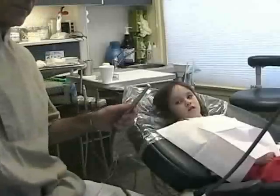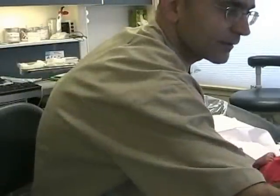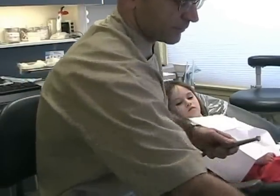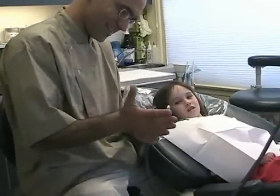Now let's try it first. We're going to try it on my finger first. See all the water?